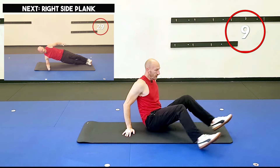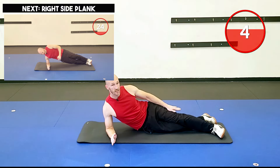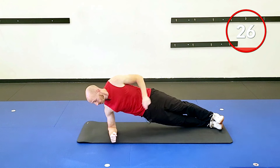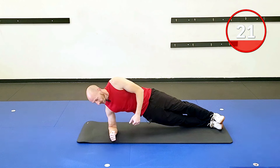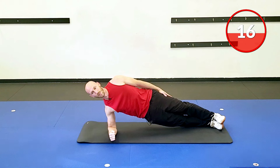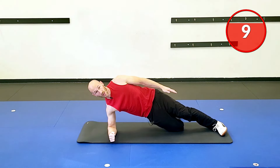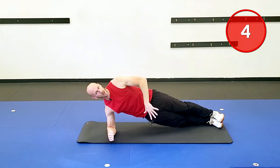Quickly roll over to the other side. If feet stacked is a little too tough, you can stagger the feet — it might help with your balance. Two, one, and lift up. Core tight, squeeze the glutes, a little push into the ground. These obliques are coming alive. If you just can't hold the hips up, bend your bottom knee and come up into the side plank from there. Hopefully we can do this for 30 seconds — if not, use that bent knee, no problem.